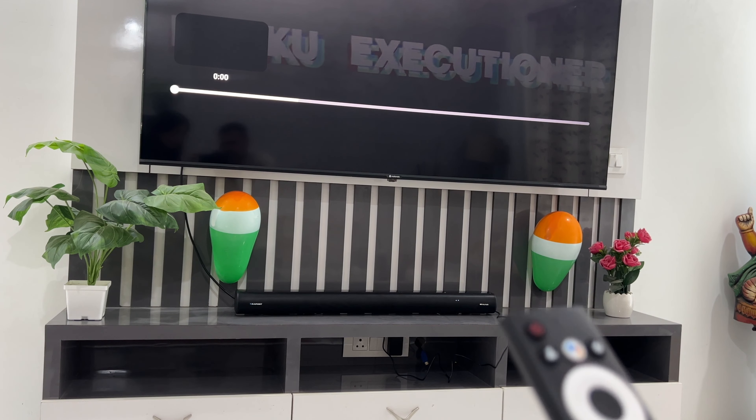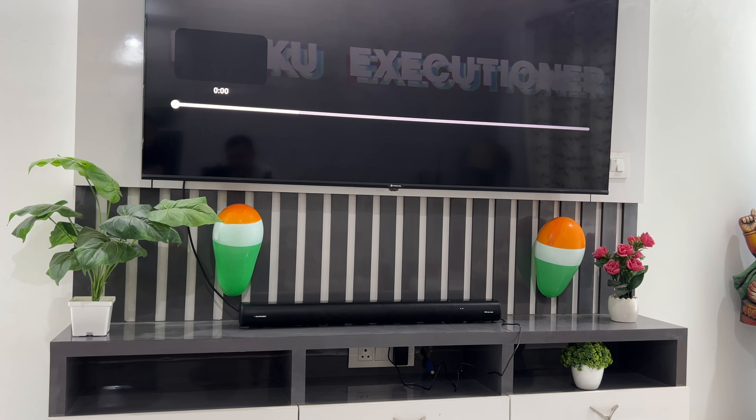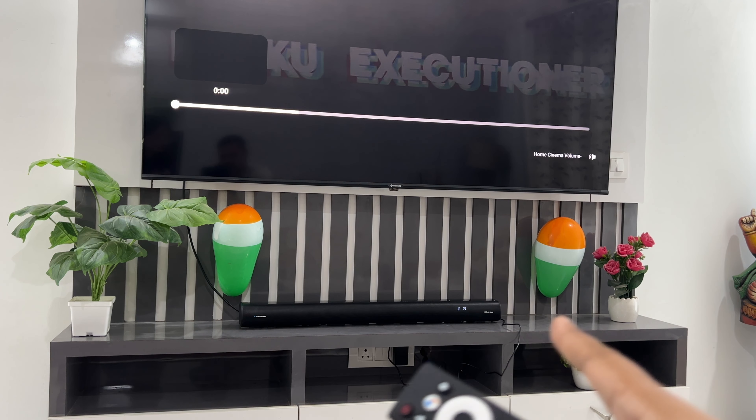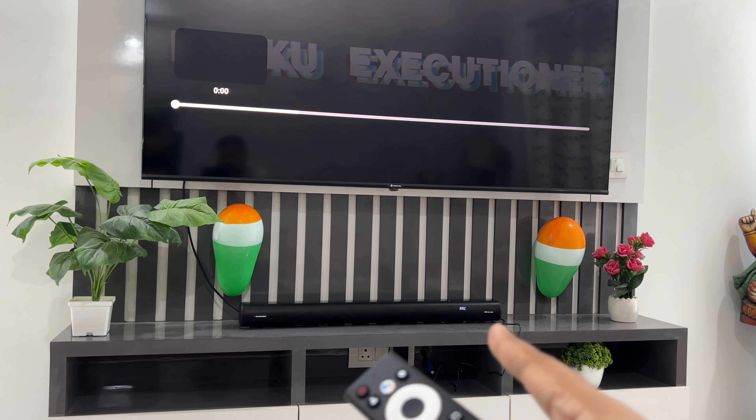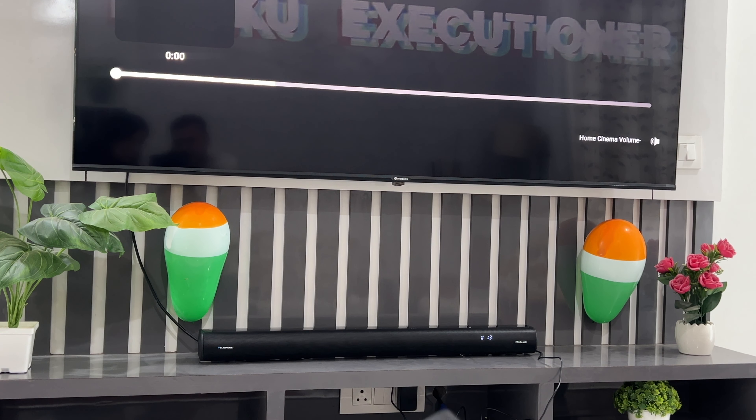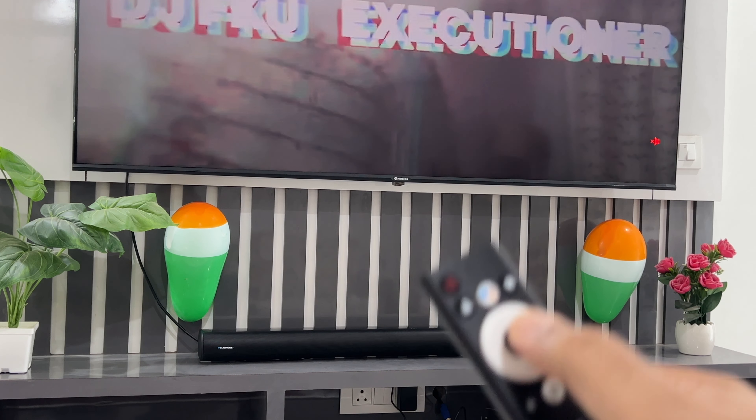So let's play the music. We will start with zero volume, guys. You can see that the soundbar is showing the volume — right now it is at 11, and I will take that down to zero. So now it is zero, and I will start the music.